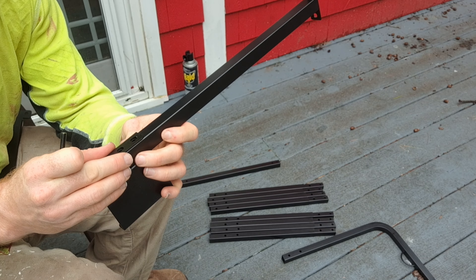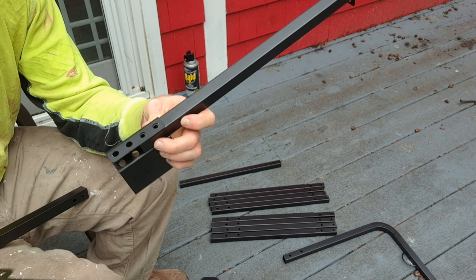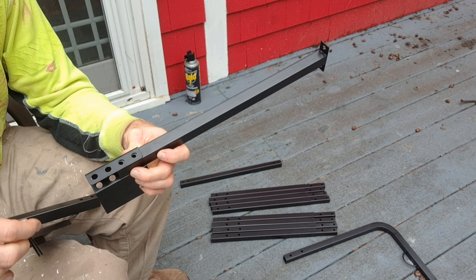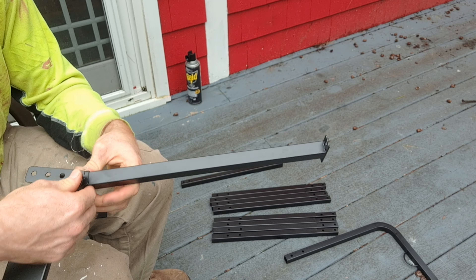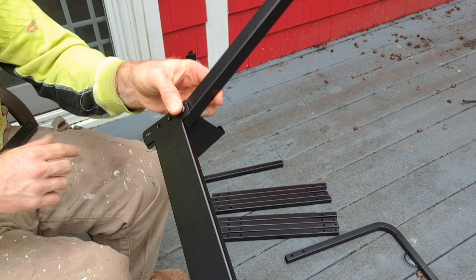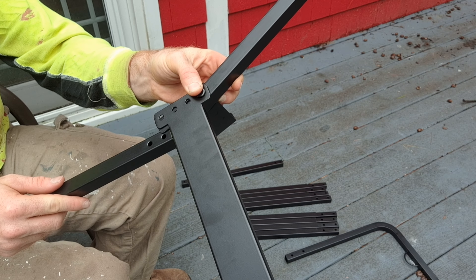So I'm going to take my piece, slide it in there to line the holes up, take my bracket, put it on top, put a screw in there to get it started. I'm going to need a nut so I can tie it all in. I'm going to do this with both of these holes and the same thing on this side here.